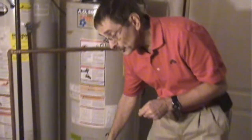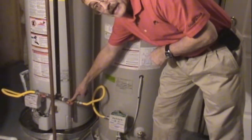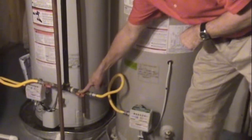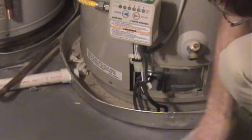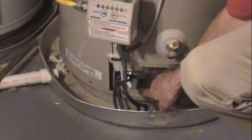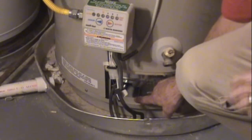First, we want to turn off the heat to the water heater. If you have a gas water heater, turn it off at the control, and also go ahead and turn the gas cock off so you know there's no gas going to it. You can take the cover off, look inside, and see whether there is any flame. If there's no flame, that's good.